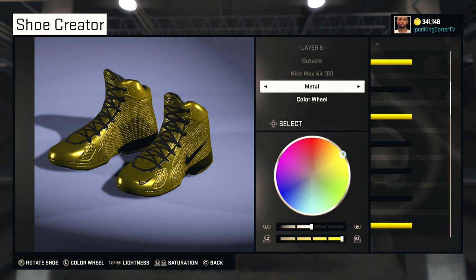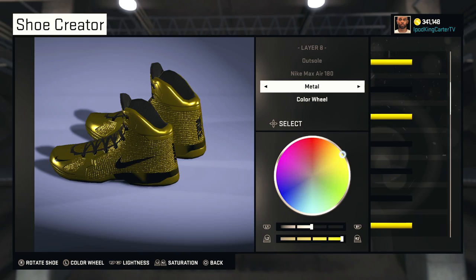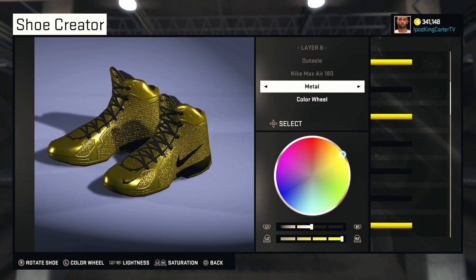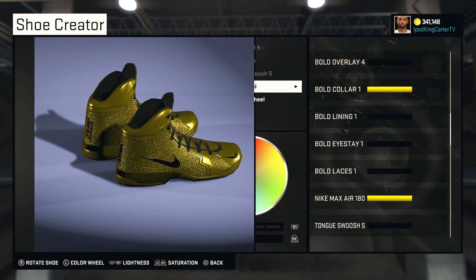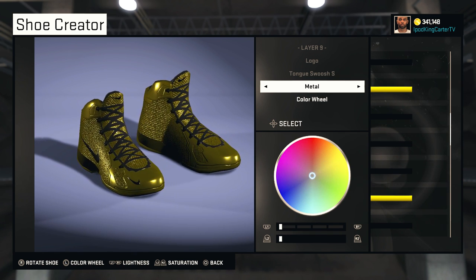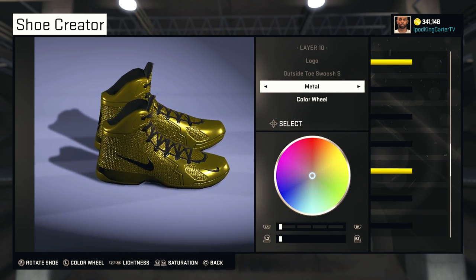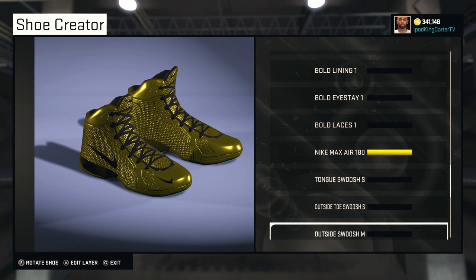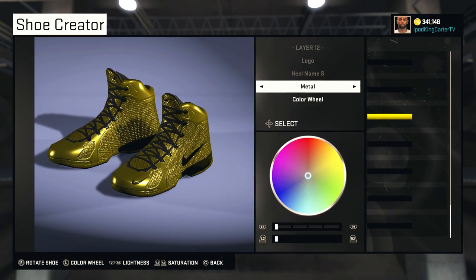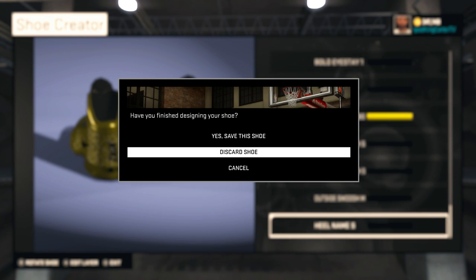For the outsole I have the Nike Air Max 180. The reason I have the Max Air in metal is because when you turn them, they kind of turn different colors — they can go from gold to black in an instant, which is pretty dope. The tongue swoosh is in metal, and all my swooshes and logos for the Nike brand are in metal as well. I have the swoosh small on the tongue, small on the outsole toe, medium on both outsoles, and the heel name in small — but they're all metal.